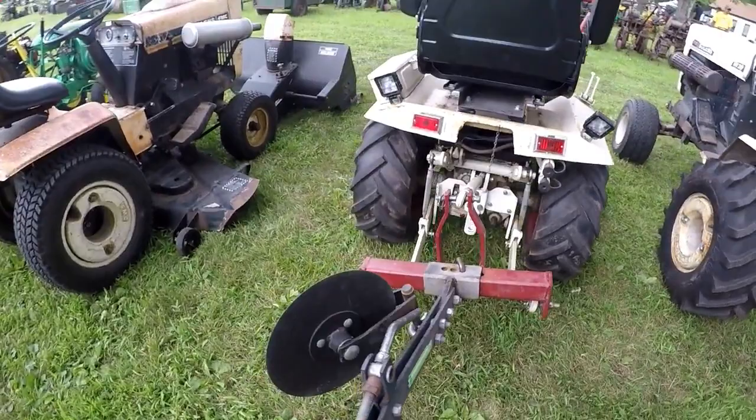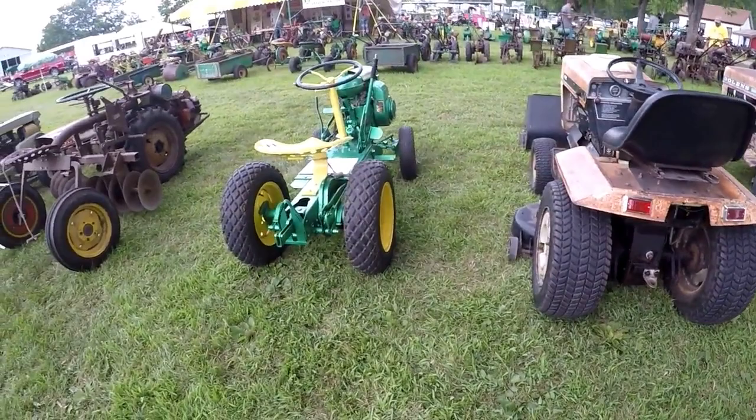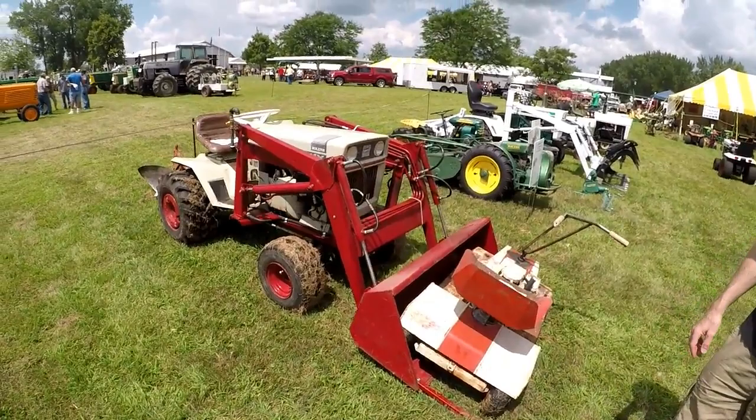Homemade three-point hitch, which is totally awesome — very unique. Here we've got a Bolland H16 from 1973 with the generator attachment.